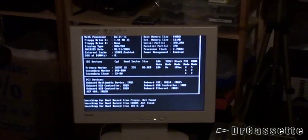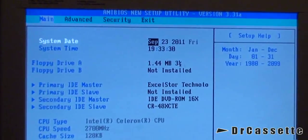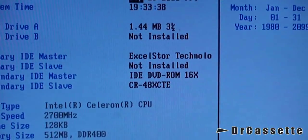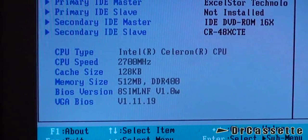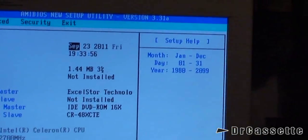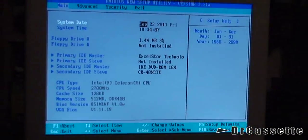We are successful — it is running! Here we have a look at the BIOS. There you can see all the technical data specifications. The date is correct. Excel store, Made in China — that's the HDD. Intel Celeron, 2.7 GHz. 512 MB of RAM, DDR400. It seems like this computer can be used all the way up until 2099, so I can still pass this on to my children — they may be happy about this.